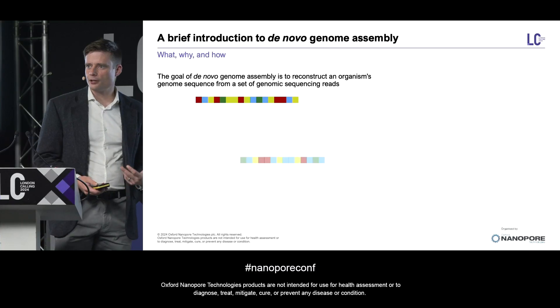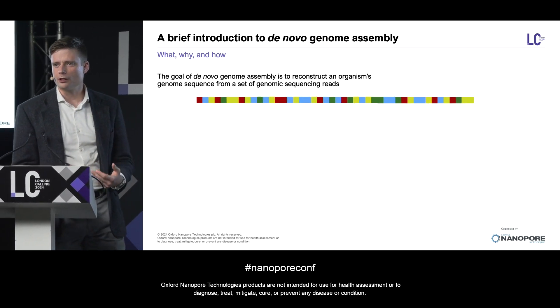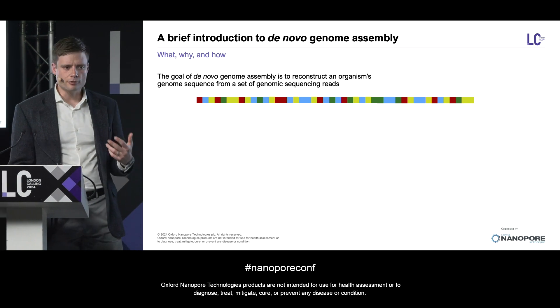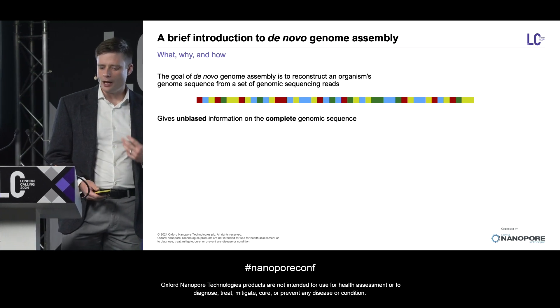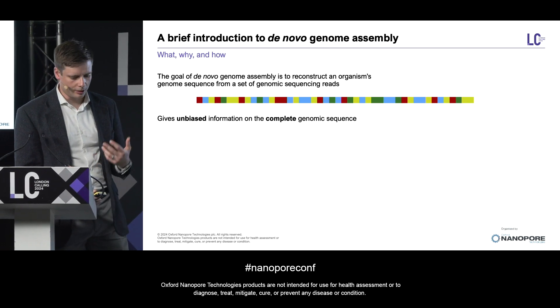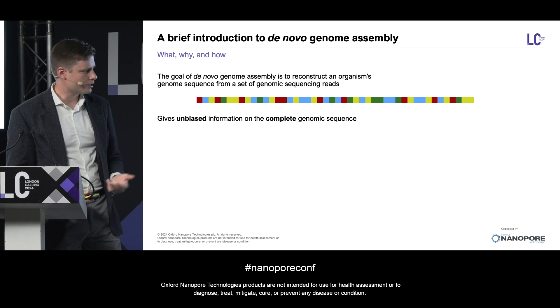So just to quickly bring us all to the same page, de novo assembly is the process of reconstructing an organism's genome sequence using just a set of sequencing reads, each of which contains only a small portion of that sequence. And we do this in order to gain an unbiased look at the complete range of genomic sequence variation in an organism without problems caused by reference divergence or reference errors.